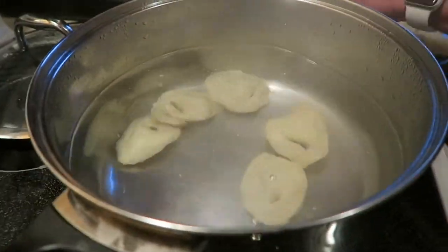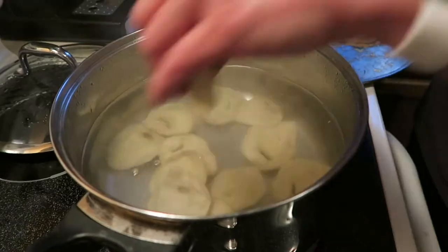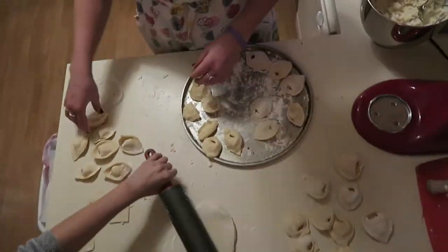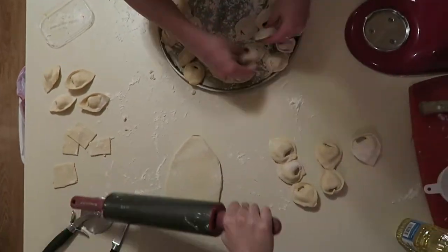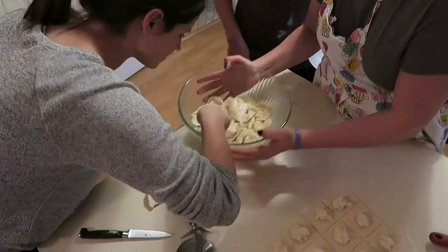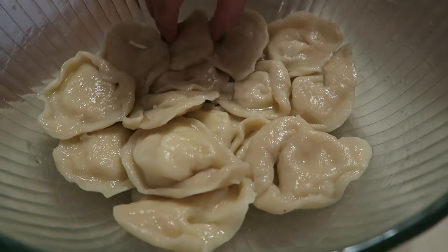Once the pierogis are made, you're going to drop them in boiling water individually. Put about 15 in at a time, and when they come to the top, cook them for about four minutes and then take them out. Once you take them out, they will look like this. You will douse them in butter.